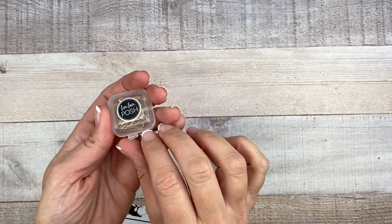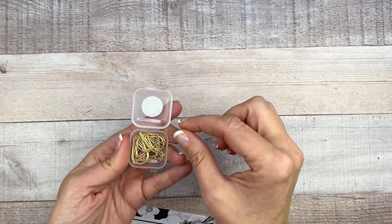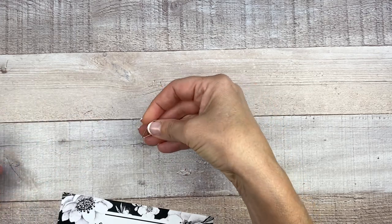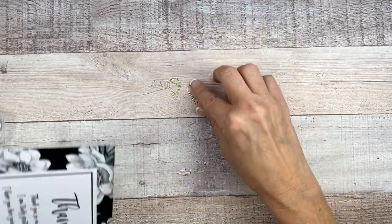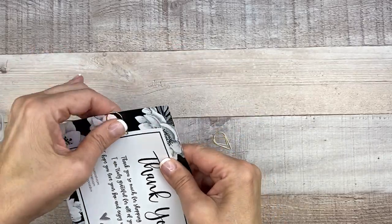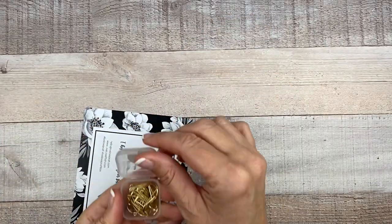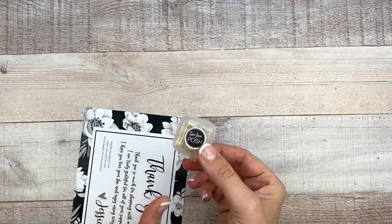We have Posh Clips — a set of 12 gold teardrop paper clips. These are beautiful. They almost look like ice cream cones. These are so cute, and they come in a little case which is perfect because you don't have to worry about losing them.